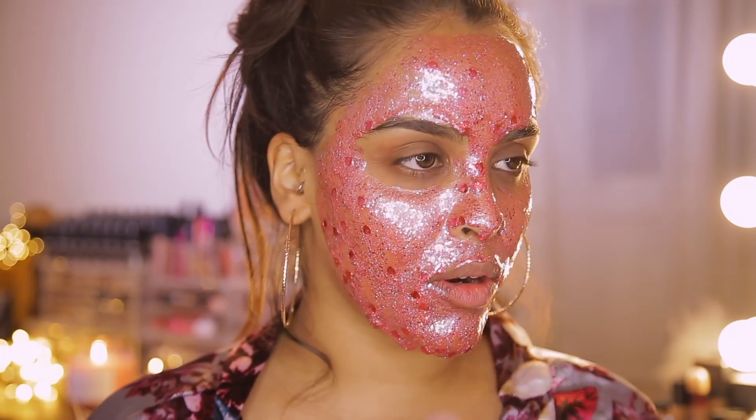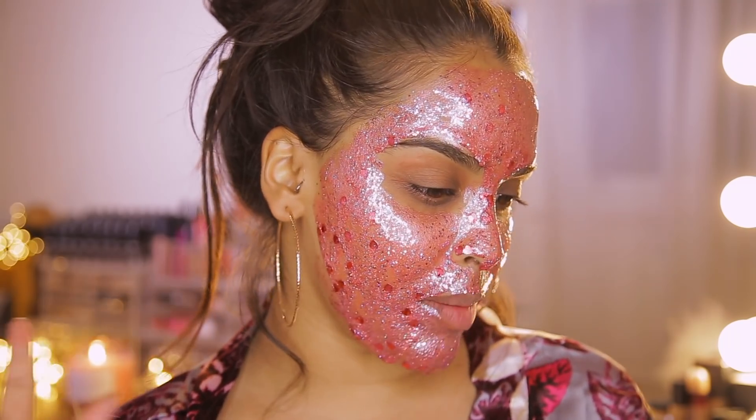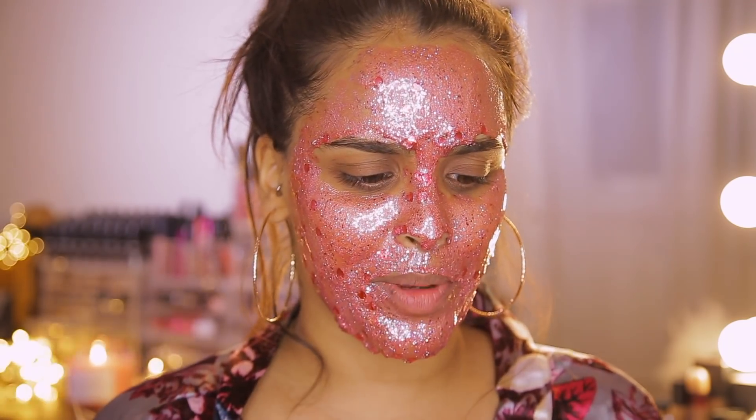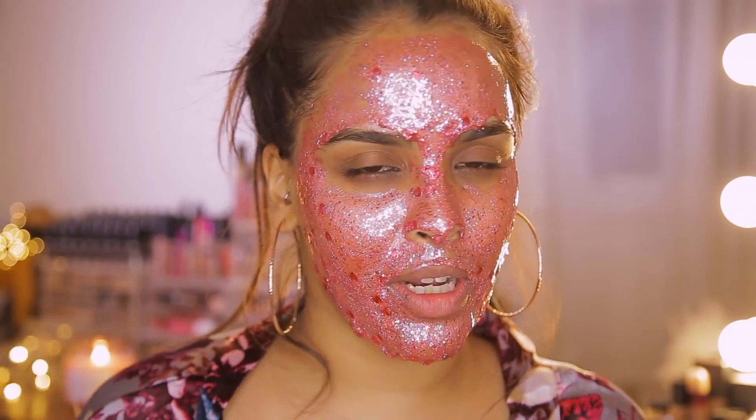Hi guys, welcome back to my YouTube channel, it is Nikki here. I look crazy right now, I know, because I am going to show you guys how to do your own DIY glitter mask. This is just a little bit of pampering — at the moment it doesn't feel too nice, but it is your own DIY glitter pampering if you kind of want to feel a little bit special. These are all over Instagram.